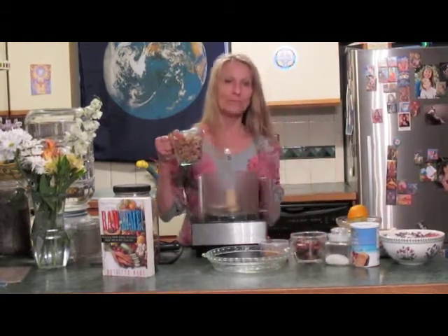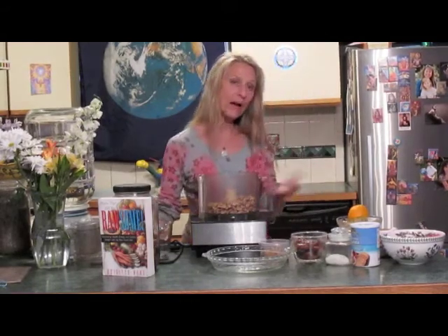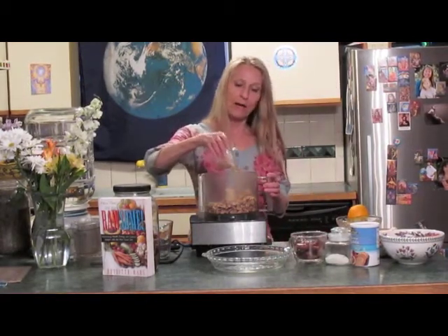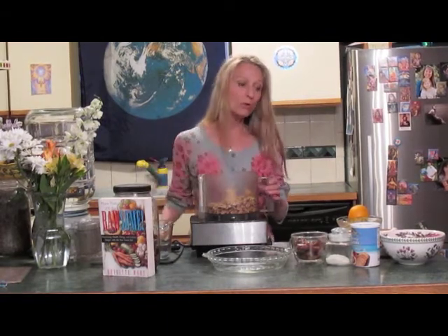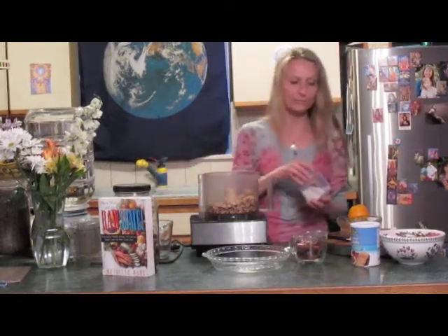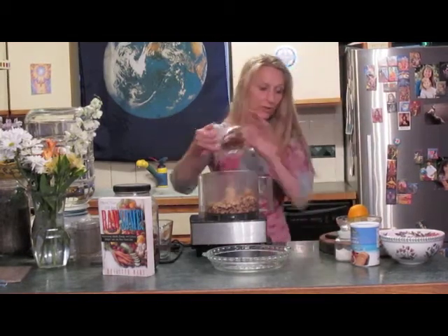First, we're going to start with the crust. Instead of making a gluten-containing crust, we are going to use walnuts. These walnuts happen to have been soaked and dehydrated — you don't have to do that, but that makes them even more digestible. We're going to use about a third of a cup of coconut palm sugar, which is a natural low glycemic sweetener, and just one simple little tiny pinch of Celtic salt. Just to give the crust a little bit of moisture, I'm going to use the water that some dates have been soaked in.